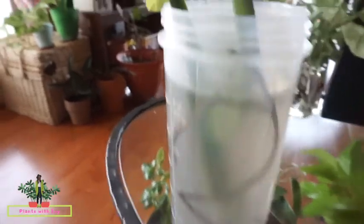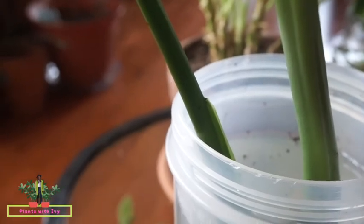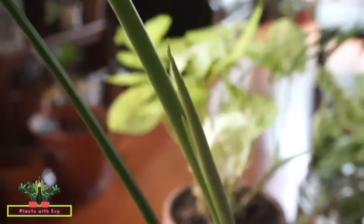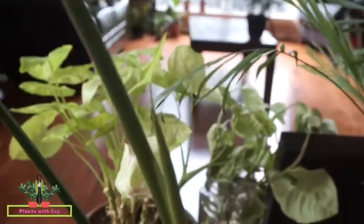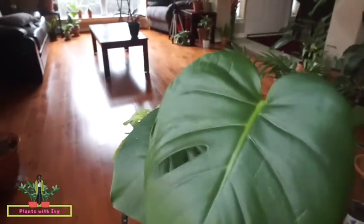I will paint that pot later on. It looks like she's getting some new growth right there too — I'm really not sure if that's new growth, but I do know this is new growth right here. I just want to do my best to make sure she's okay.